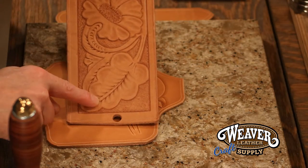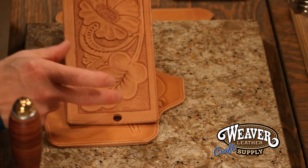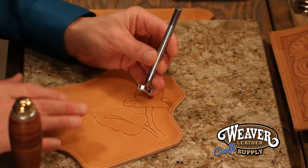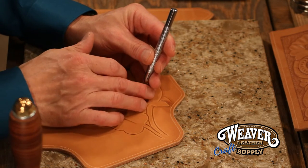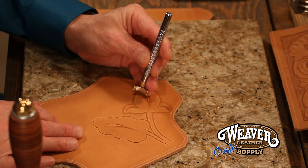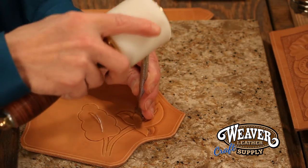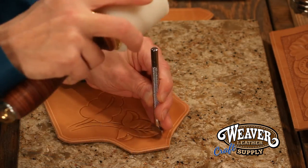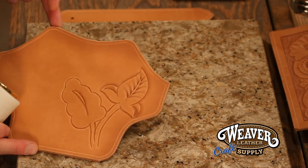First and foremost, I'm going to use it on a leaf to give that leaf some depth and curvature to make it appear like a leaf. As I work my way down, I'm going to use less and less of the whole tool. I'm going to start picking up the inside and putting a little more pressure on the outside of the tool, but also I'm going to start to turn this in a little bit of a clockwise motion. That leaf now has some depth to it.